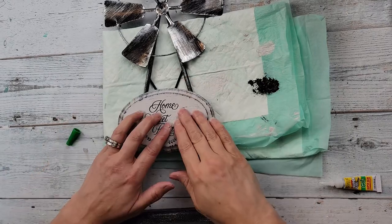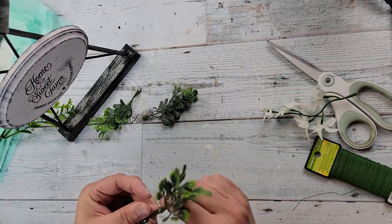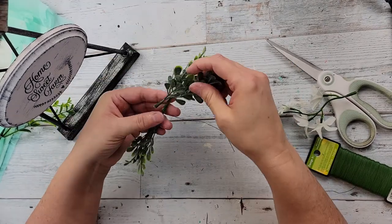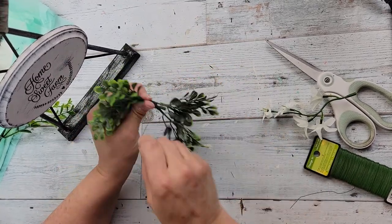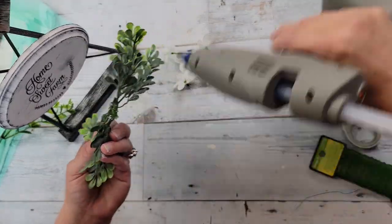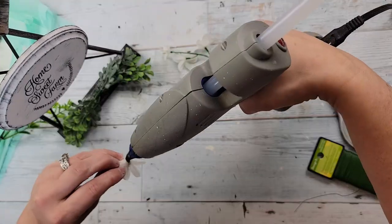Then I'm pulling boxwood greenery off a pick, putting two pieces together and tying them with floral wire, adding two more on top, and hot gluing that with some flowers to the bottom of my windmill. If you're new here, welcome! If you like what you see — home decor on a budget, holiday decor, thrift flips, gift ideas — I'd invite you to hit that red subscribe button and let me know you're new here.